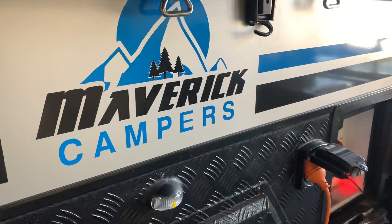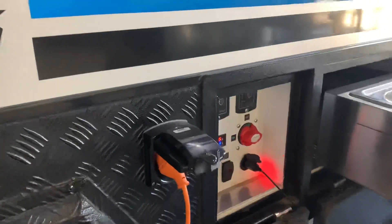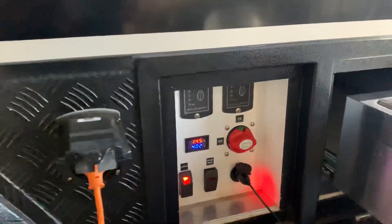Hey guys, it's Bailey here from Maverick Campus. Here we are with another tips and tricks and tutorial video explaining the Maverick electrical system.